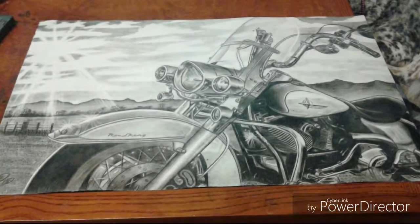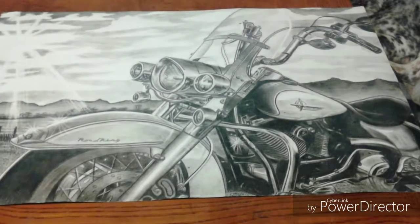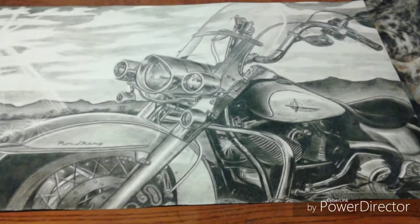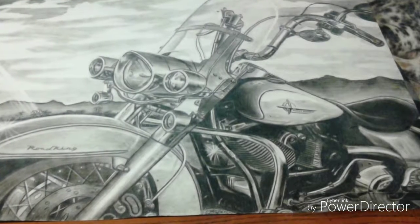Hello YouTube peoples. This is a drawing I did a couple years ago for my mom's boyfriend for Christmas. He has this motorcycle. It's all pencil and I'll put more things about it in the description. If you like this sort of stuff, please subscribe. Enjoy!